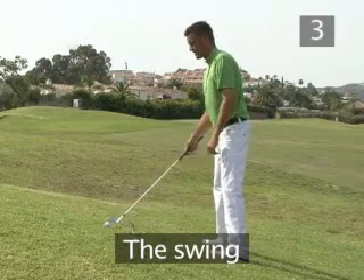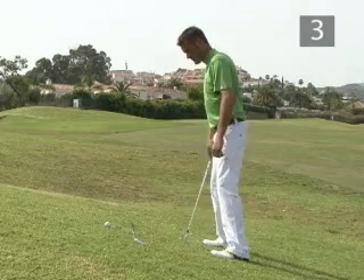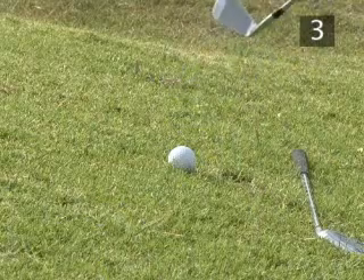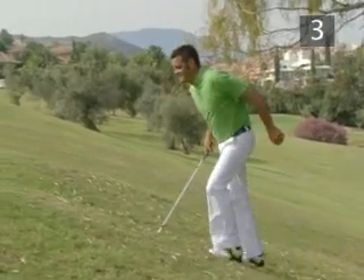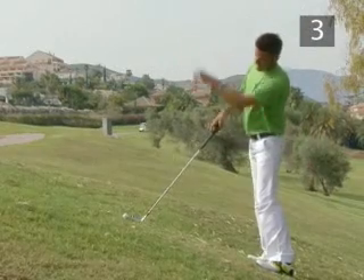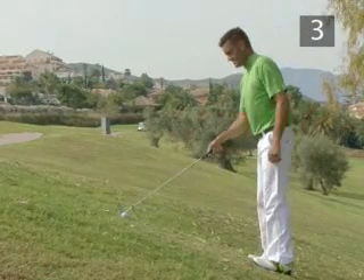Step three: the swing. Keep your weight on the balls of your feet and your upper body leant forwards throughout the swing. This allows the club to swing straight into the line of the ball, reducing the tendency to hook to the left. When hitting from a steep hill, you can open the club face at setup — this normally sends the ball to the right and in this case compensates for the effect of the slope.